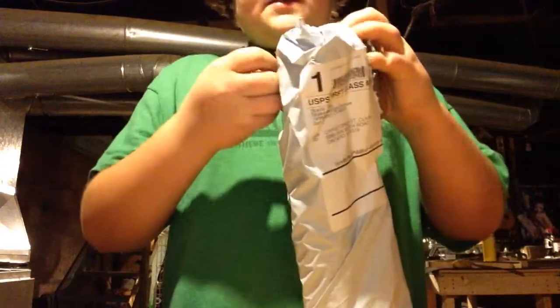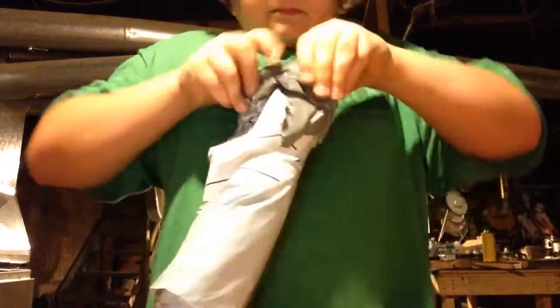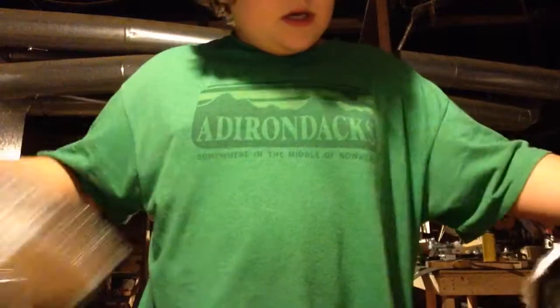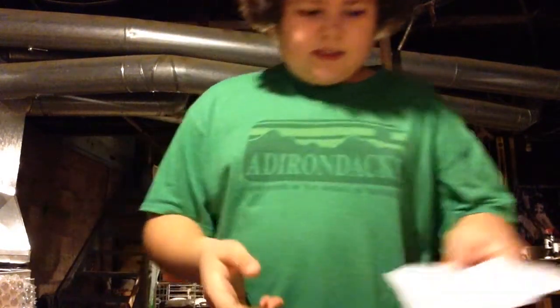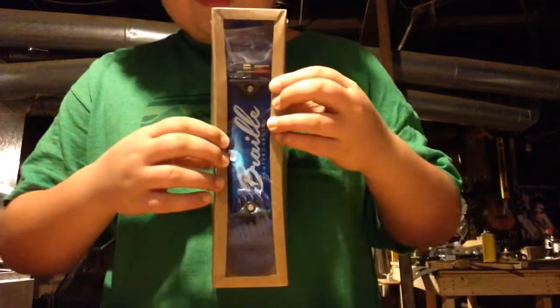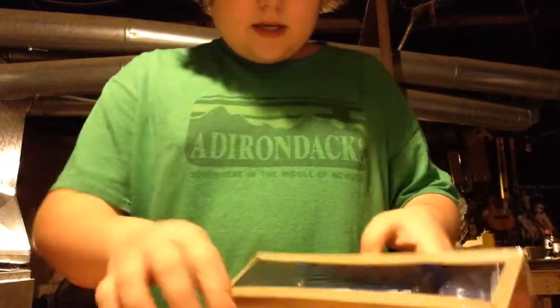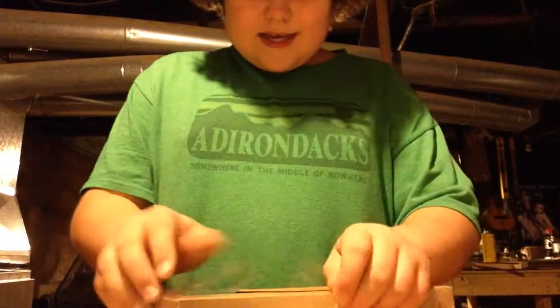So it comes in this order from BrailleSkateboarding.com. It comes in this bag kind of thing and it has bubble wrap around the box. I ordered this on Thanksgiving Day so it took a while to get here, but that's probably just because it was Thanksgiving week. You can unravel this bubble wrap and here it is — the Braille Skateboarding handboard.